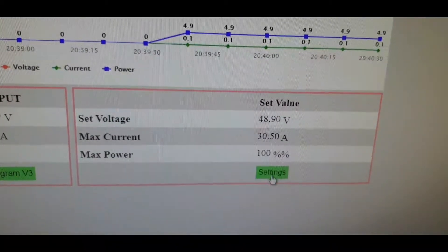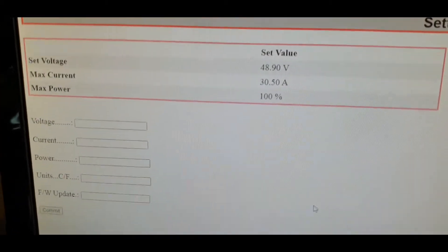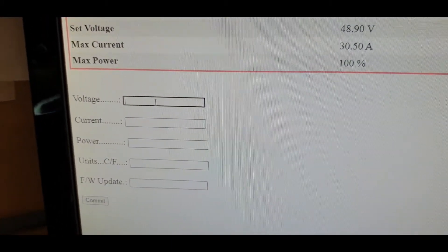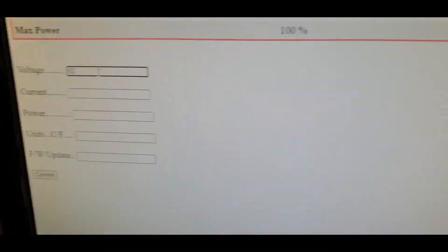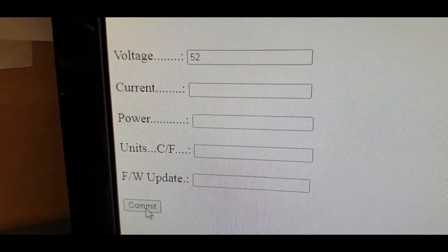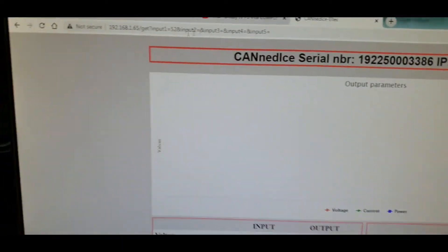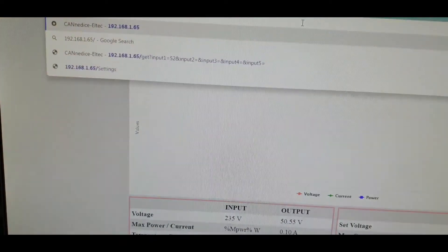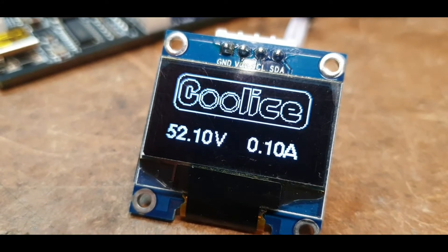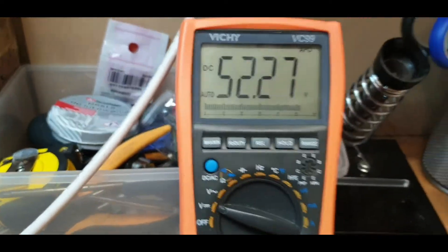Let me click Settings. I can set the voltage — we're at 49 volts now. Let's change that to 52. I've put 52 in the box, not changing the current, just the voltage — commit. That's whirling away — now I have to come back to the monitoring page. The voltage has changed, and there we go — the output voltage has changed as well.